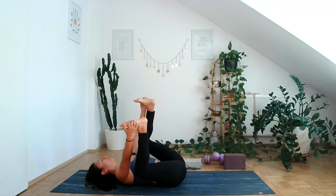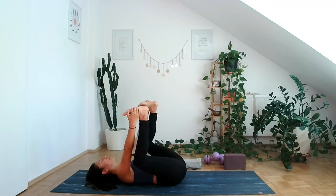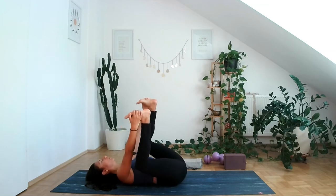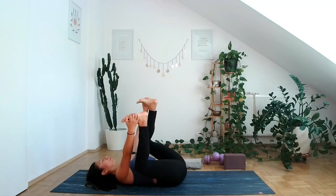Allow the sacrum to be as grounded on the mat as possible. Just remember how grounded and centered you can feel — tapping into yourself, into your body, allowing yourself to breathe and take time to decompress.